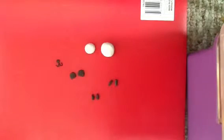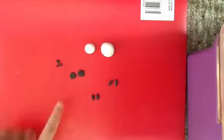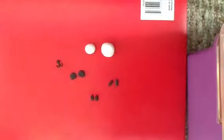Hi guys, today I'm going to show you how to do a panda polymer clay climb. So let's begin.